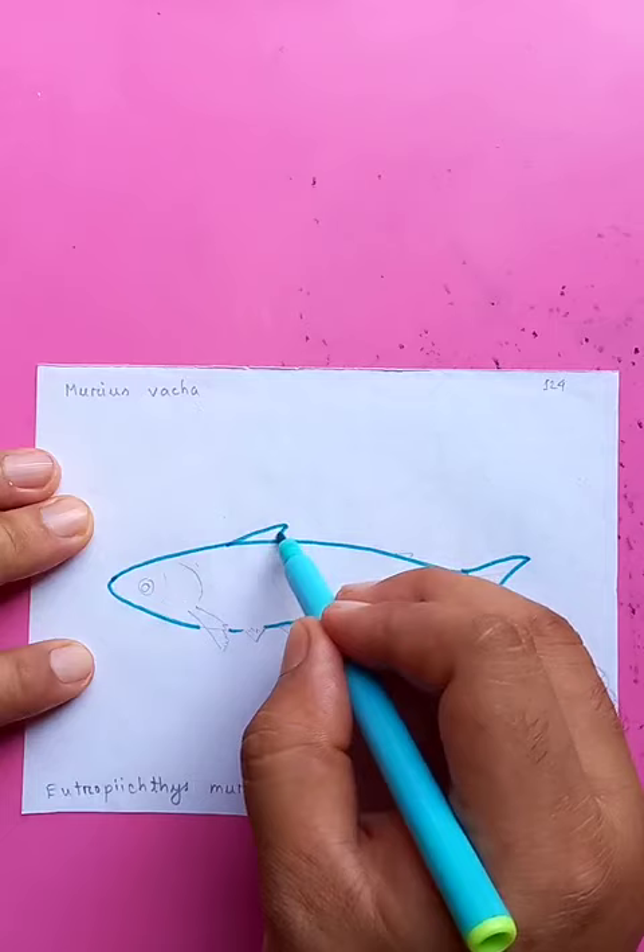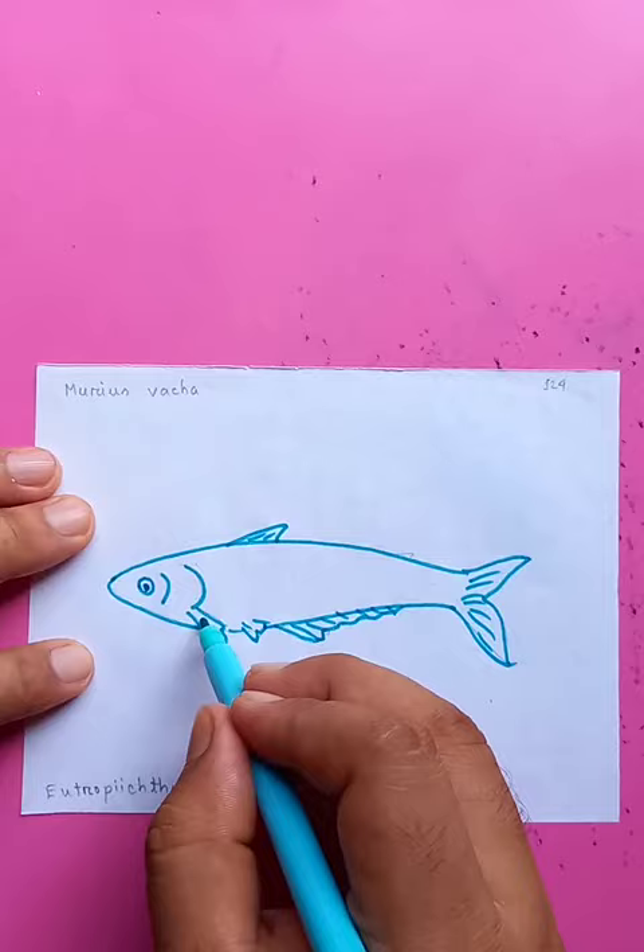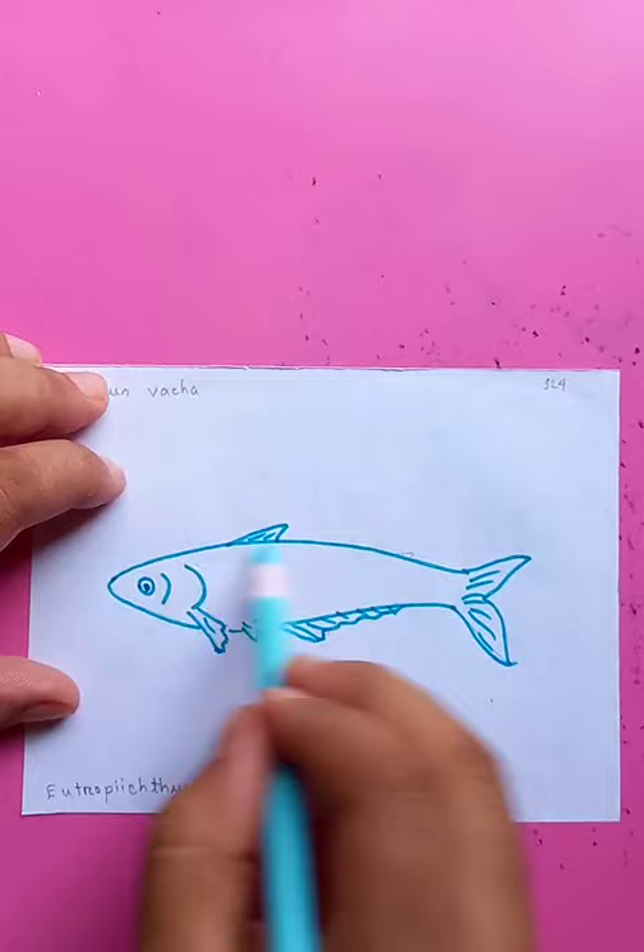You can see the details of the tail, and some details of the fin on the side. Then the eye. The drawing is done now — we are going to put a little bit of color just to make it more interesting.